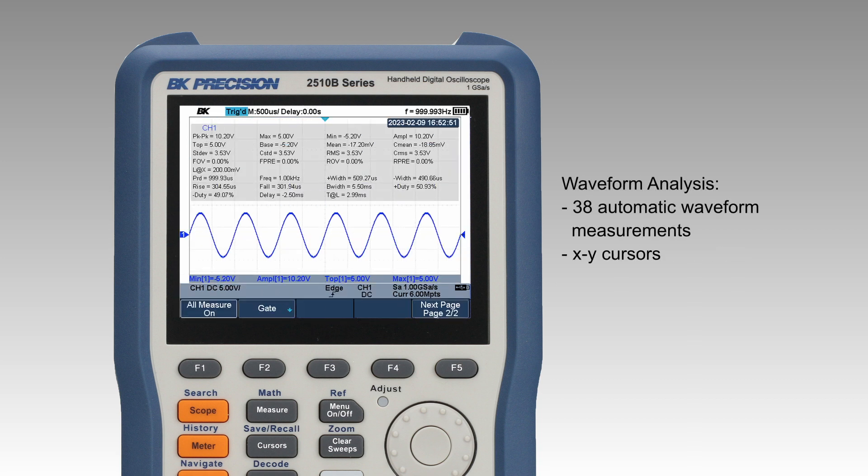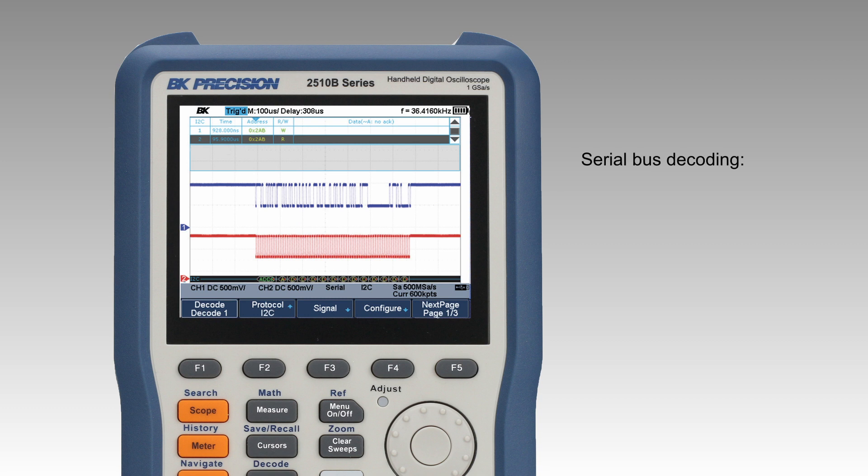Simplify waveform analysis with a selection of 38 automatic waveform measurements and XY cursors that focus on points of interest. Serial bus decoding supports I2C, SPI, UART, CAN, and LIN protocols.